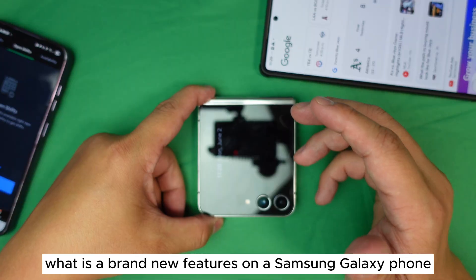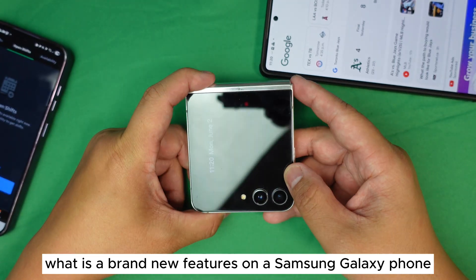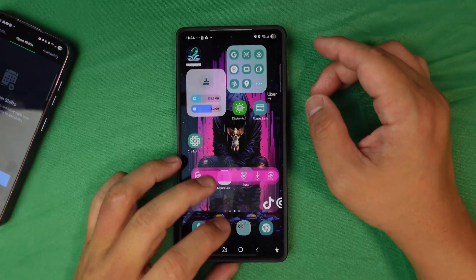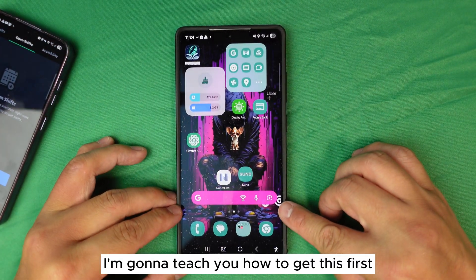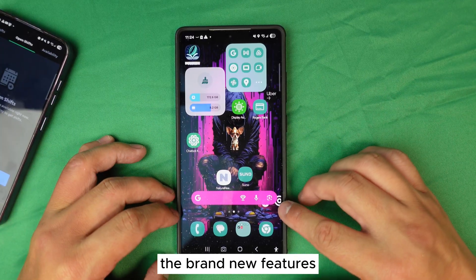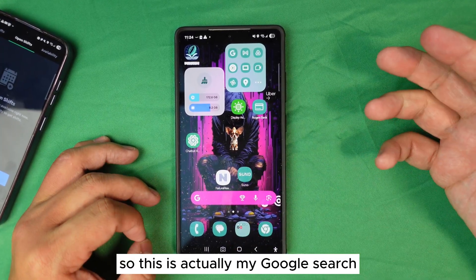Let's get started. I'm going to show you brand new features on the Samsung Galaxy phone, and some older features as well. The first thing I'm going to teach you is how to get this set up and the trick behind it. This is actually my Google Search — this is a brand new feature.